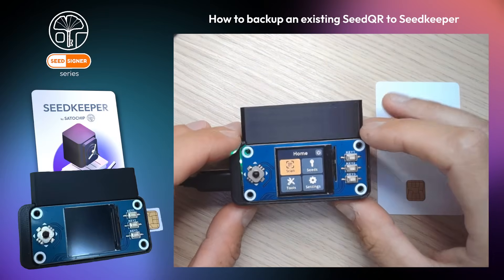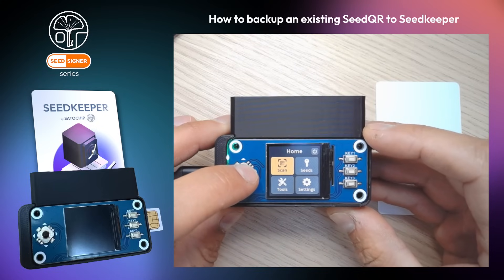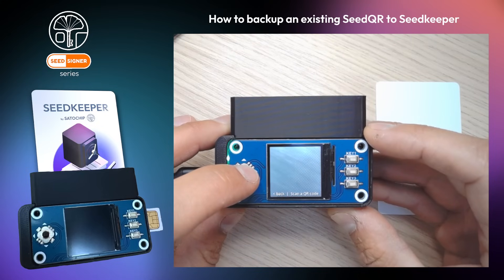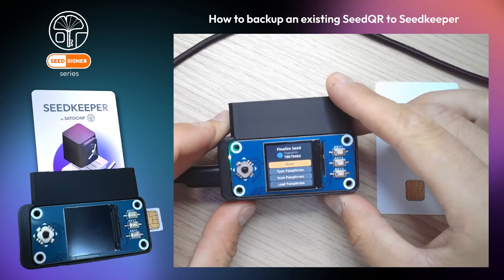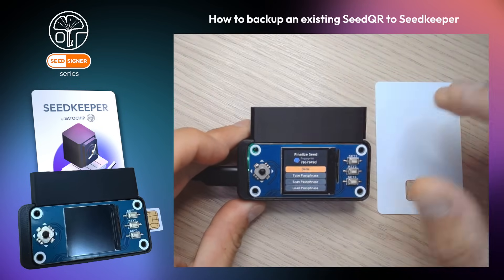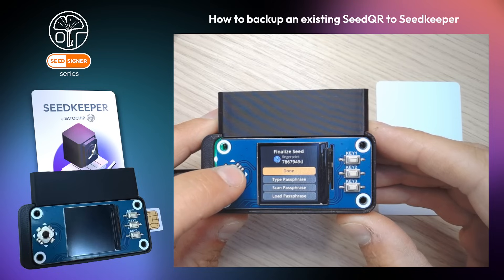In this video, I will show you how to backup an existing seed QR to Seed Keeper. First, I will scan my seed QR. If the fingerprint matches your expectations, you can click on done. Your seed has been loaded on your Seed Signer.